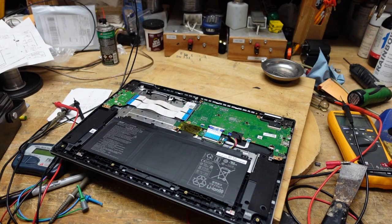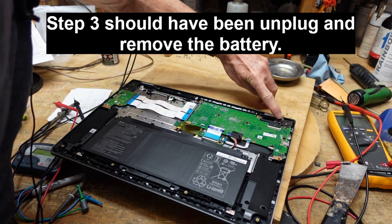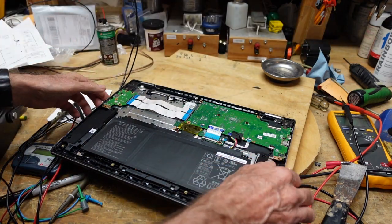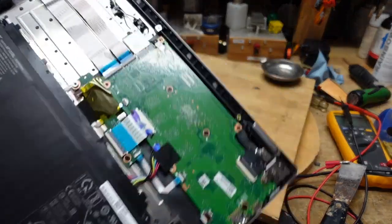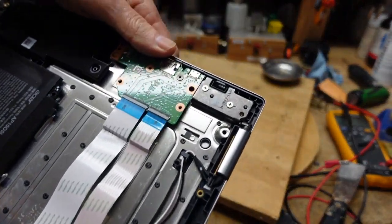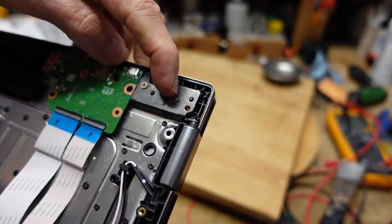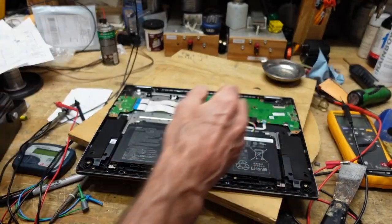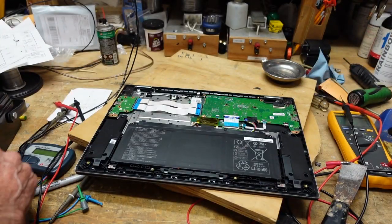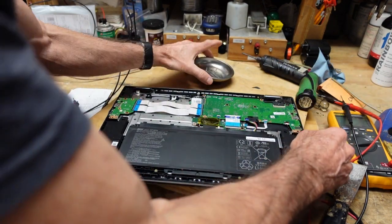Step two is prying the cover off. Step three is removing the screws from the hinges on the screen — three on one side, two on the other. If you look carefully, you'll see that each one of those screws has a tiny arrow right at the top, and that tells you that screw has to be removed. I'm going to remove those five screws.